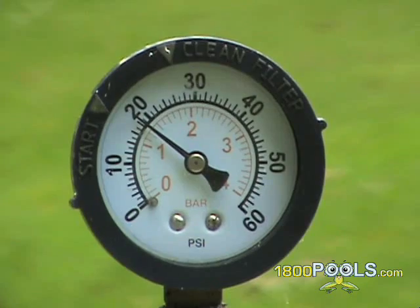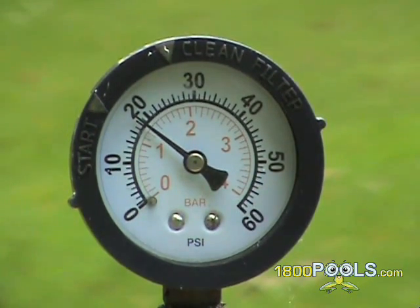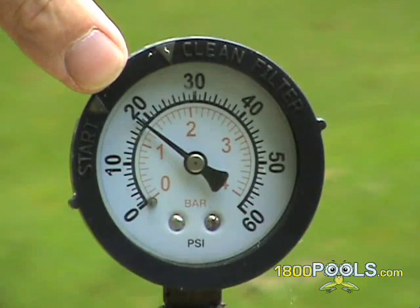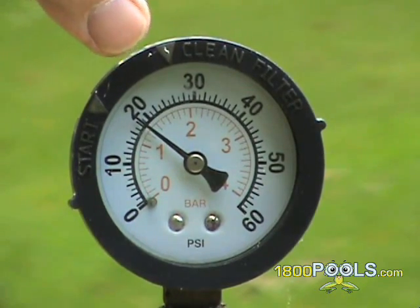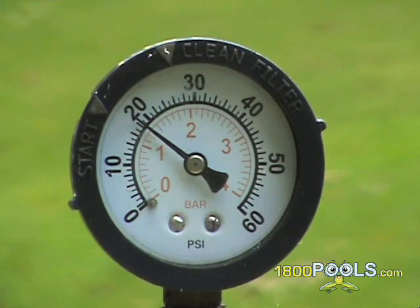For diatomaceous earth filters, after about 2 or 3 years, you may notice your normal running pressure increase each time you backwash. If your normal running pressure was 5 pounds and in a few years it has increased to 10 pounds, this means calcium has built up on your grids and it will need to be removed from your filter and cleaned out in muriatic acid. This should be done professionally. Most local pool stores will offer this service for you.